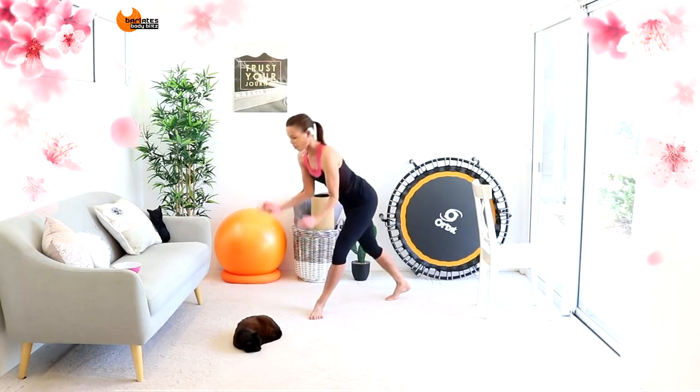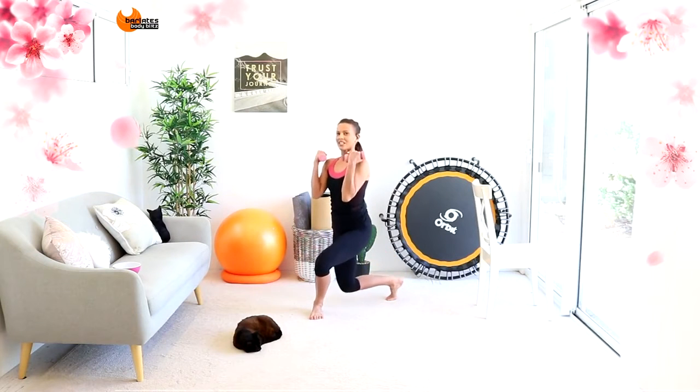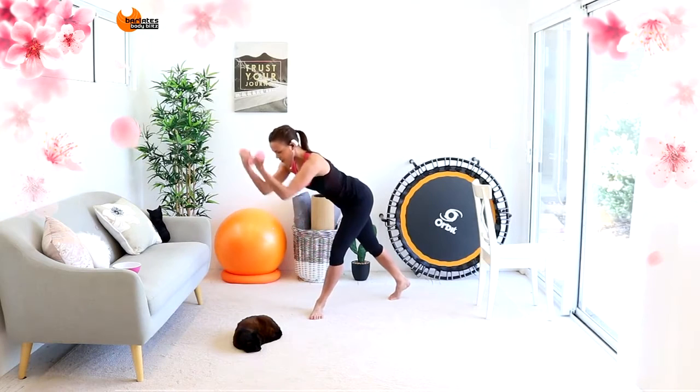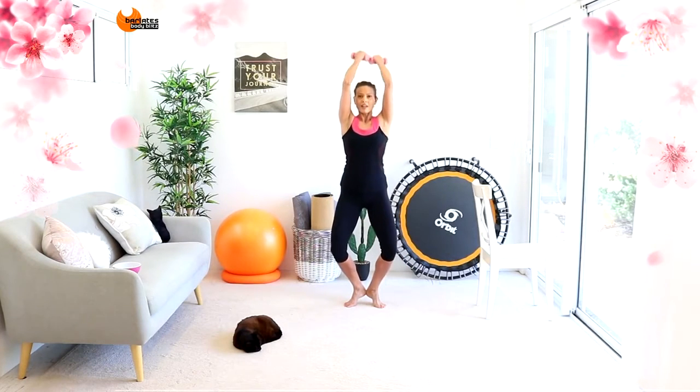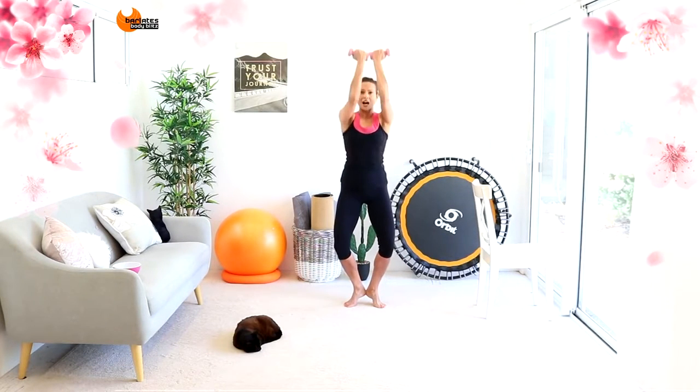Now we're going to sweep to the front, sweeping to the front and up. Because these are lightweights, you need to really think about squeezing in the front heel. Come on. So you need to hinge here in order to get your balance. We're coming back and then back down. It's up, overhead tricep and then down.